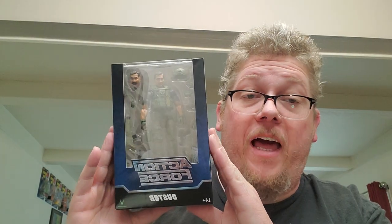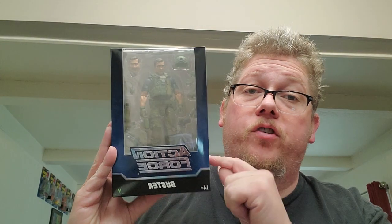Greetings and salutations, folks. It's Slappy Mac with Slappy Mac's Toysack. Today we are going to discuss Bobby Vala's Action Force, Valaverse Action Force Duster.